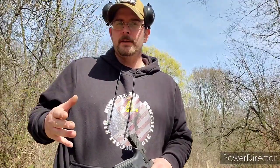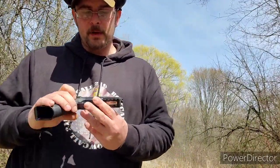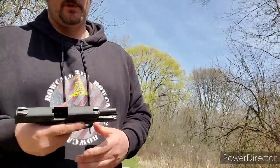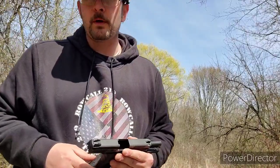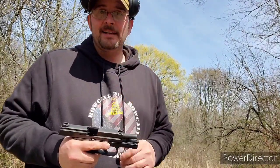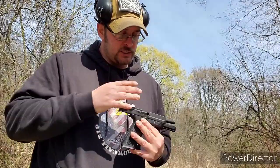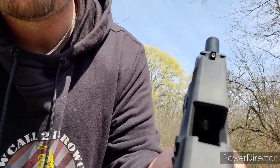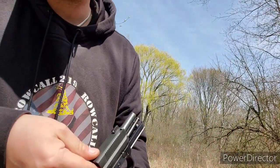This is roll call 219 and I'm at the farm today shooting the FN FNS 9mm. I've already shot this gun before and it ran well — all magazines worked, no malfunctions. I shot it last weekend and I have not cleaned it since that session, just to see how it holds up. It's pretty dirty in there.